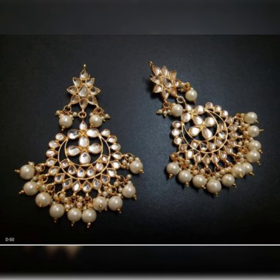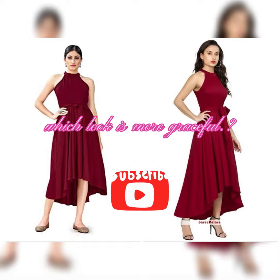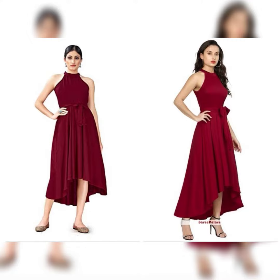Kundan earrings with white pearls look very classy. Now the turn of the image — here you see a different look. Have a look at both looks and let us know which you like more. Please subscribe!